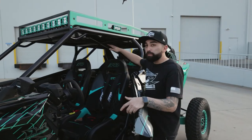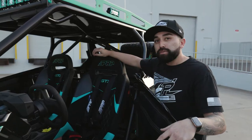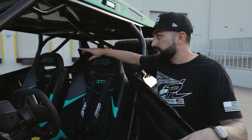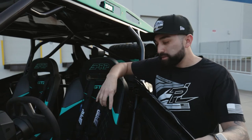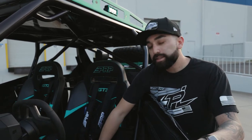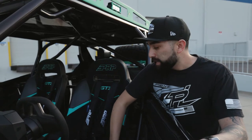Moving on to the interior, we went with the PRP GT3 seat. We really liked the style of this seat and also the fact that you can customize it to match any vehicle. We custom colored these seats to match this wrap, and we went with suede on the interior so your back doesn't sweat while you're on the trail or riding. We really liked this seat a lot.